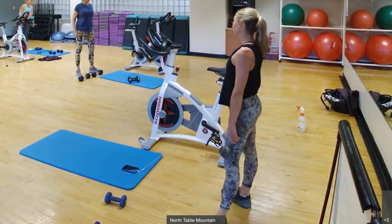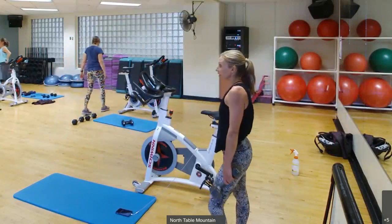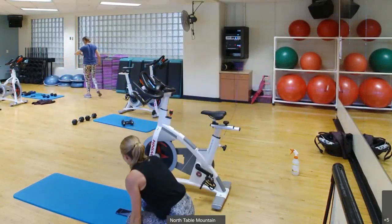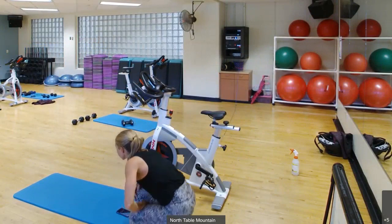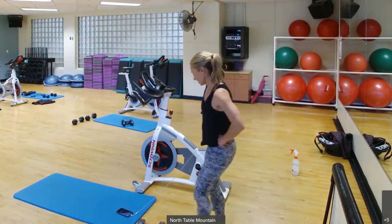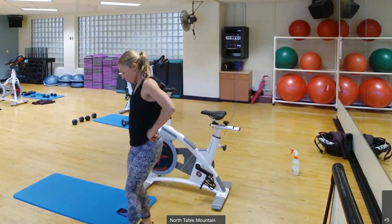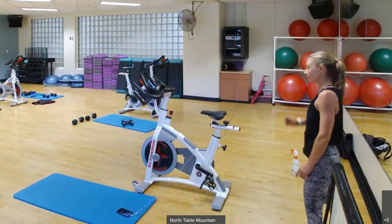Finish it up — three minutes of running or walking. Pace yourself. I'll come out when you have about 30 seconds left. Let's start it off with burpees, or you guys can run in place, run around your house.